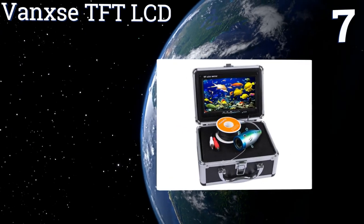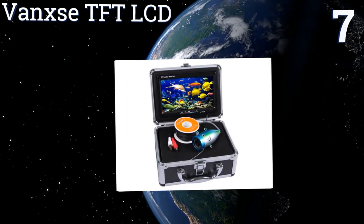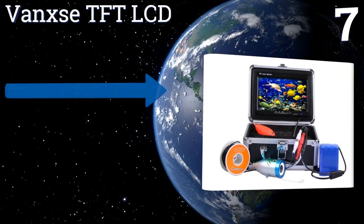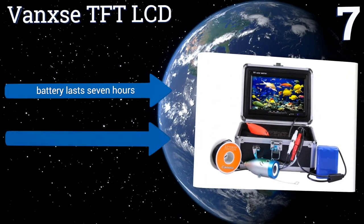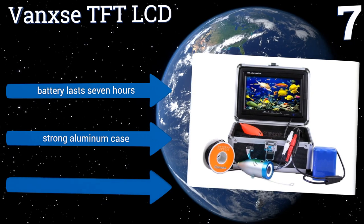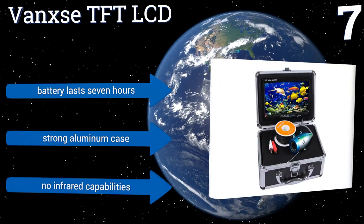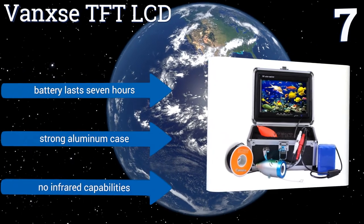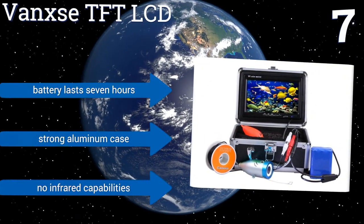At number seven, discover elusive fish and explore the underwater landscape with the Vanx E TFT LCD, which features a durable camera that's built to last for multiple excursions. Its HD 1000 TV lines and white LED lights produce amazing image quality. The battery lasts for seven hours and it comes in a strong aluminum case, but it doesn't have any infrared capabilities.